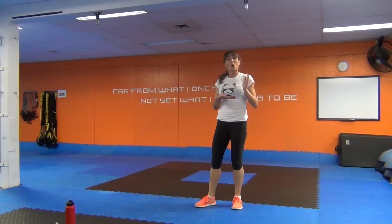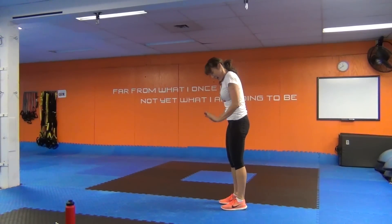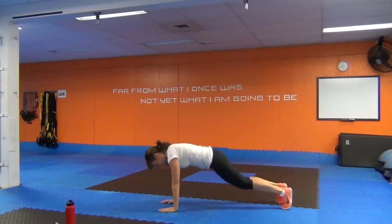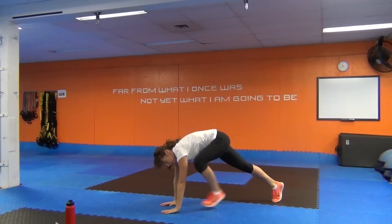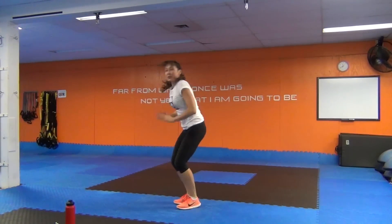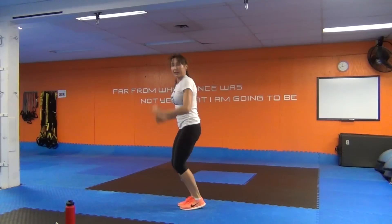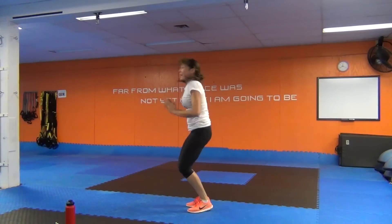Our burpee drill can be done intense or you can modify it. We're going to jump up, place the hands as close to the feet as we can, and jump the feet back. Alternatively: reach up, no jumping, hands down, step back, and step in. Keep that form tight. Try to drop those hands as close to the feet as you can — not too far up — and flat palm, no teepee hands. The burpee works your abs.